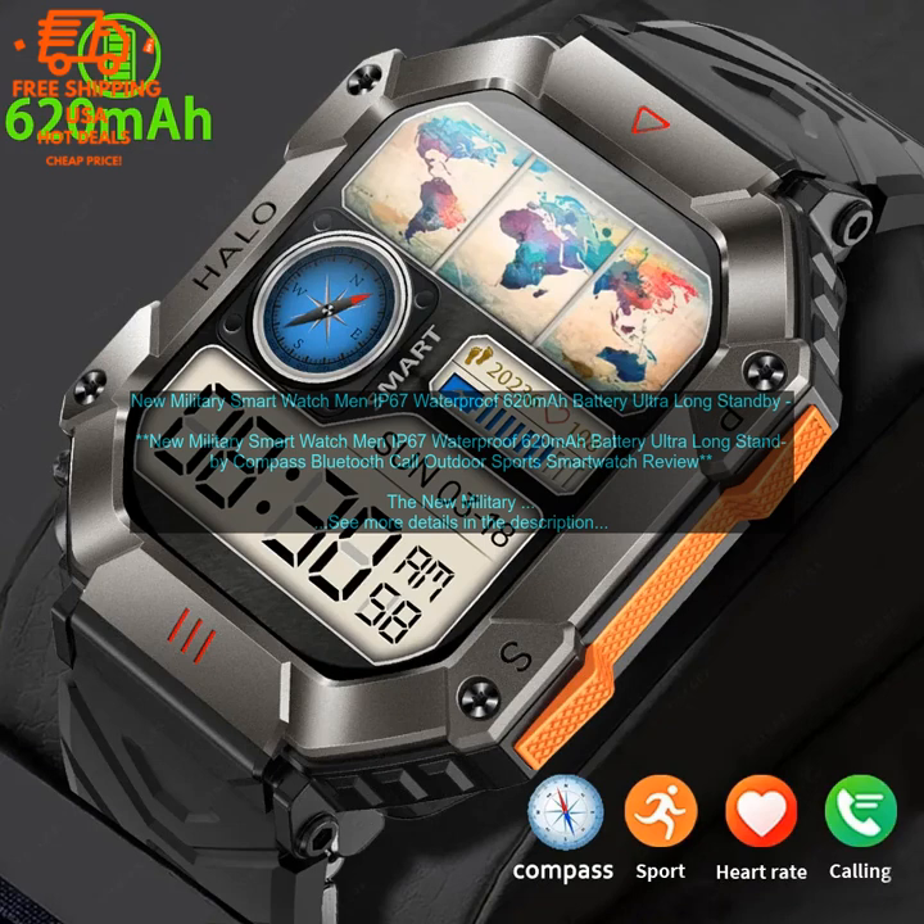New Military Smartwatch MEN IP67 Waterproof 620mAh Battery Ultra Long Standby Compass Bluetooth Call Outdoor Sports Smartwatch Review. This smartwatch is a great option for those who are looking for a rugged and durable smartwatch.